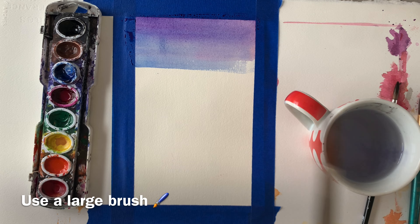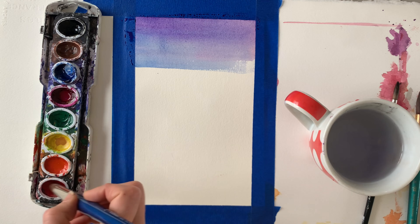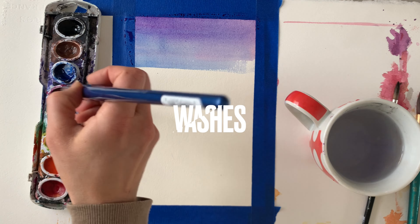You can use whatever colors you want, just be mindful of how they're blending together, because you are creating washes. A wash is a thin layer of watercolor diluted with water that covers a large surface. Washes make a great foundation for a painting. See how my colors are blending and making new colors as they interact?